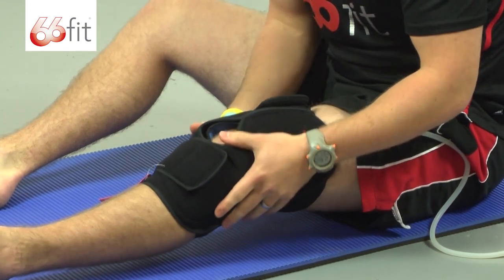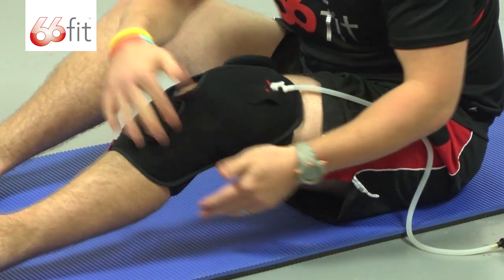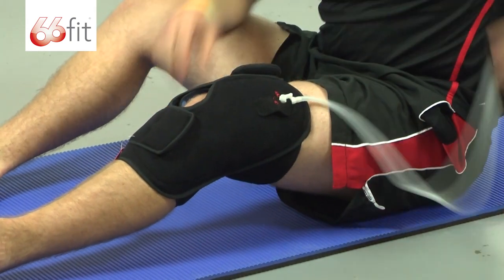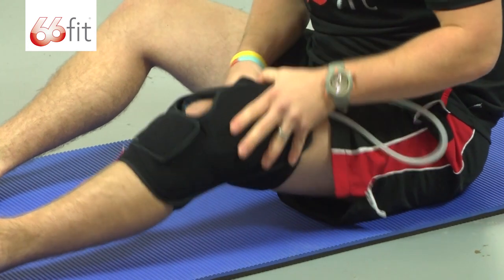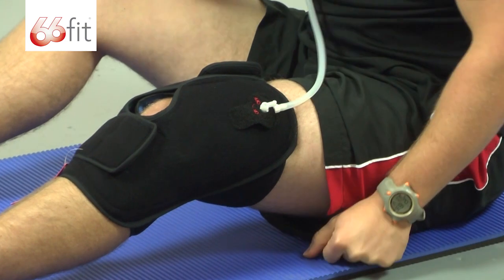Now when that's on your knee, that's going to be providing plenty of cold for the affected area around the sides. Once you've got that on, you can increase the compression and pressure on it using the hand pump.